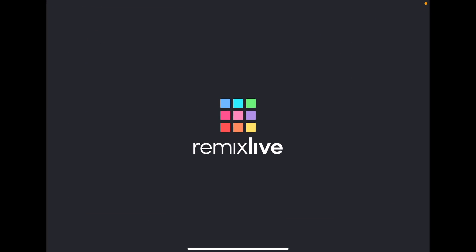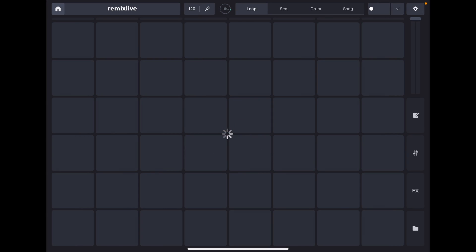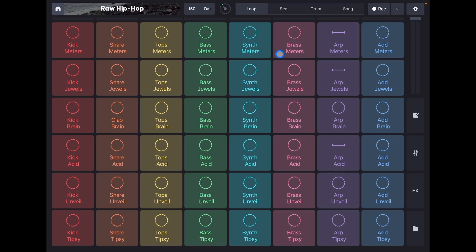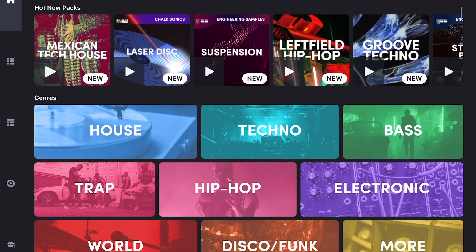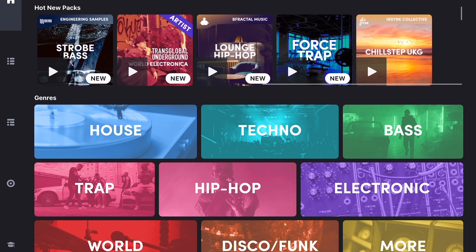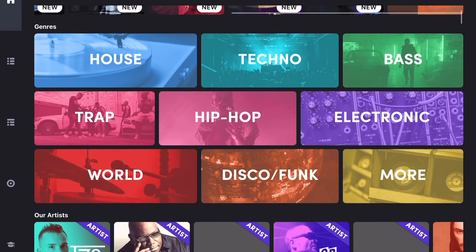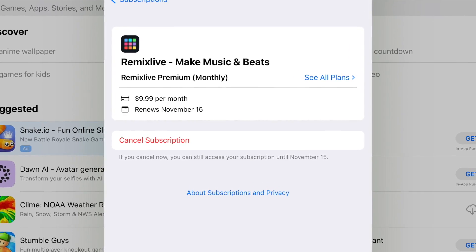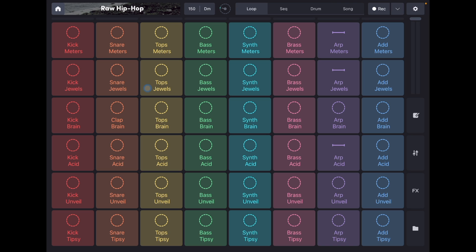The next app I want to show you is called Remix Live. This is very similar to Launchpad — it's not a DJ app like DJ Pro AI, but it is a great beat-making app. Same as Launchpad, you can choose all these different sample packs. This app is $9.99 a month if you want all the advanced features, and it works the same way — you just press the boxes.